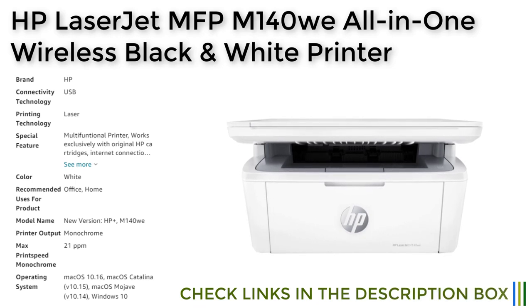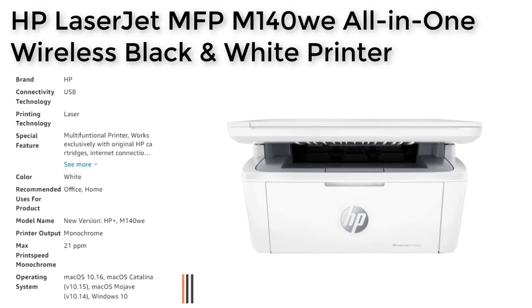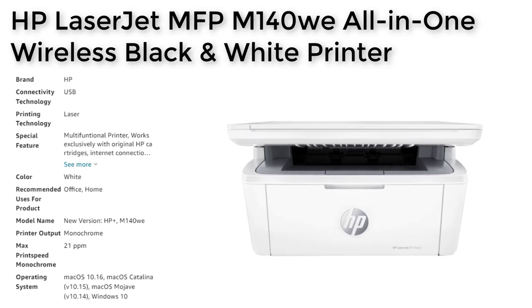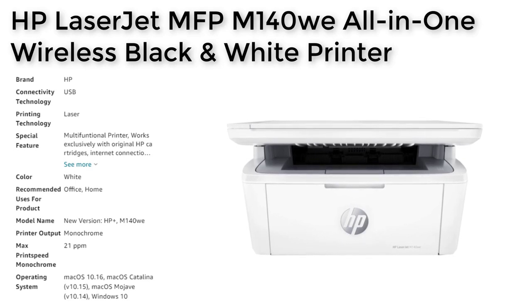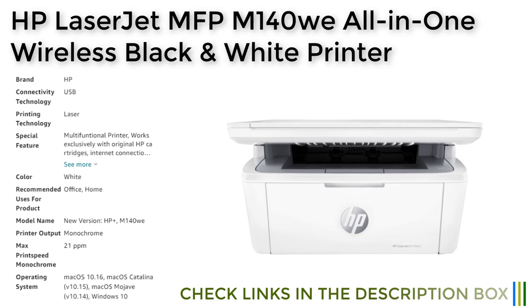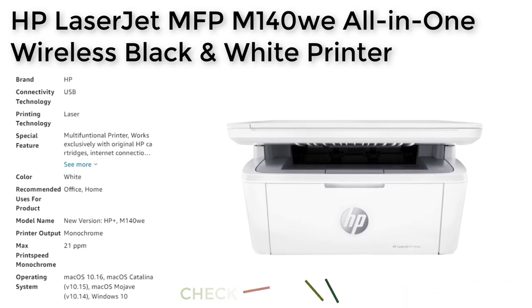Other features of the HP LaserJet MFP M140Wi include its ability to copy both sides of ID cards or other small-size documents onto the same side of one sheet of paper, as well as the HP Smart App, which allows users to print, scan, and copy from their phones from anywhere. In terms of toner cartridges, the HP LaserJet MFP M140Wi requires original HP cartridges, and replacement cartridges are available in the form of the HP 141A Black LaserJet toner.